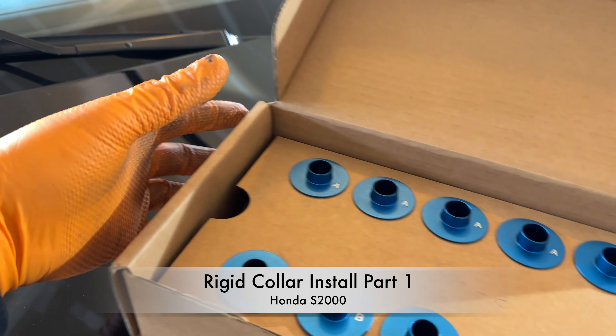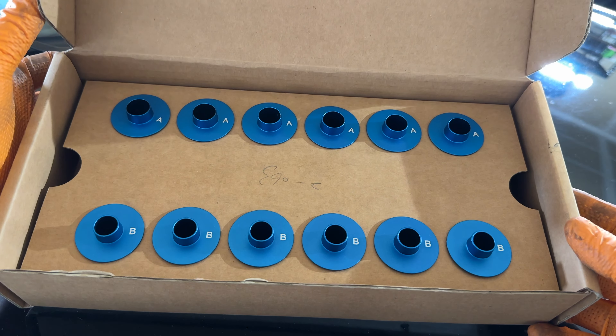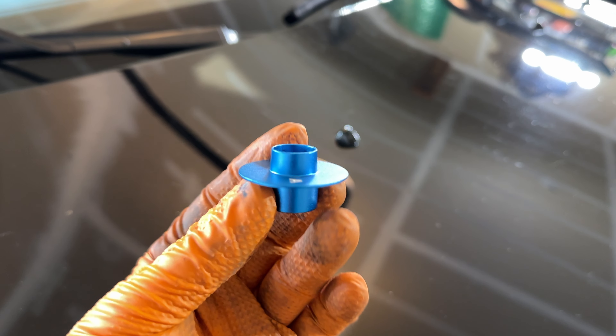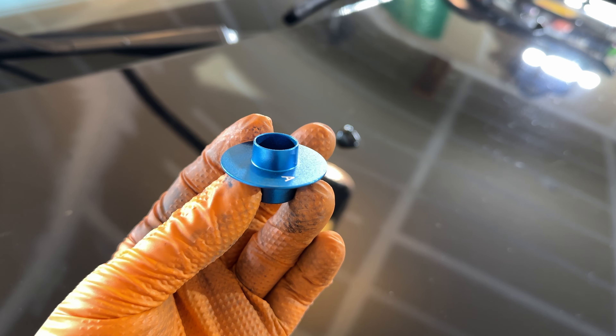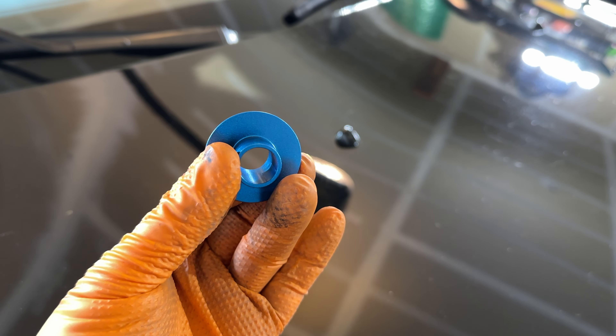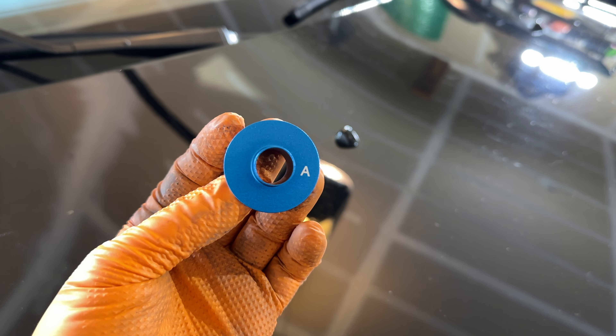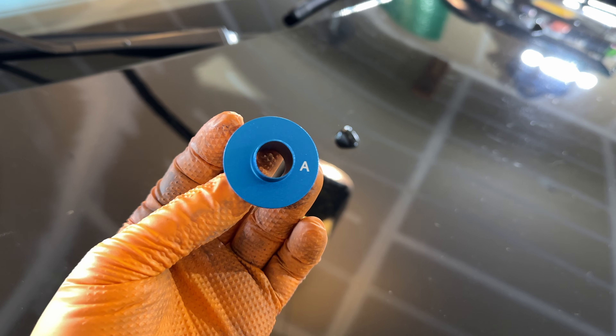Hey everyone, today I'm going to show you how to install rigid collars on a Honda S2000. There are a lot of great videos that discuss the purpose of rigid collars, but none that cover the installation in great detail, so I hope you'll find this helpful. I'm installing the Manzo rigid collars, but the process should be the same for Spoon and other brands.